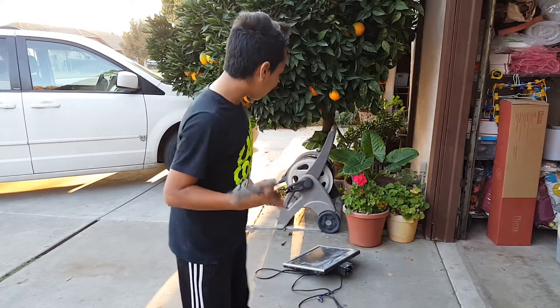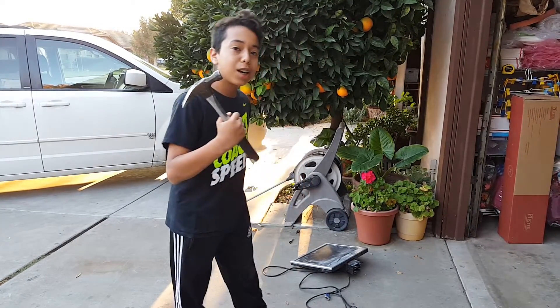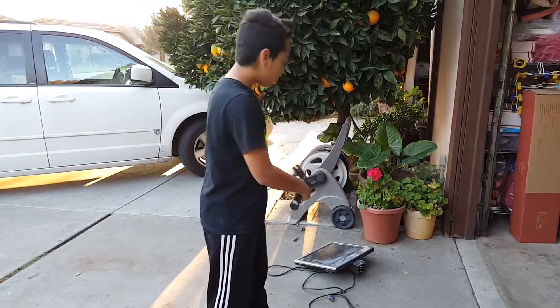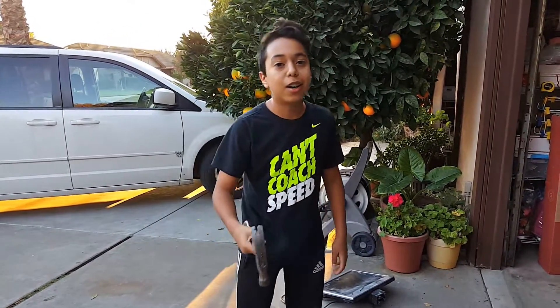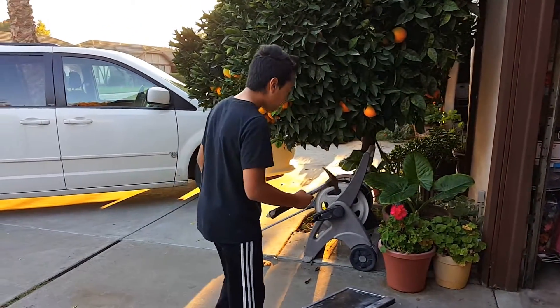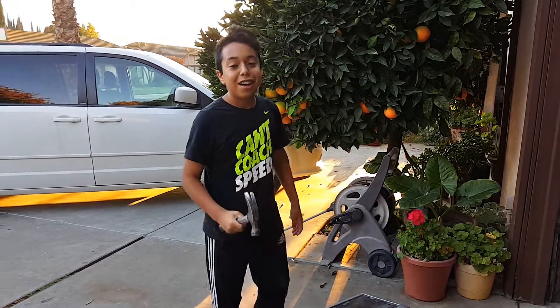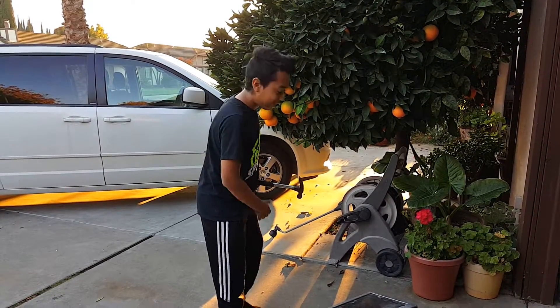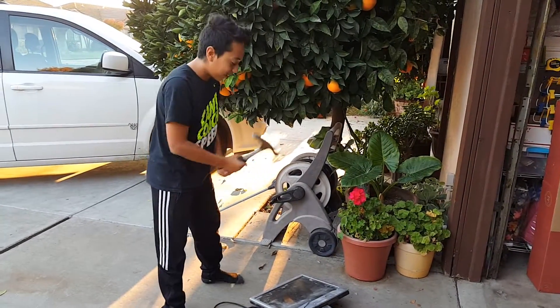Hello everyone, it's General Anything for Views, and today instead of smashing pumpkins with shovels, we're hitting this very old free monitor or computer, whatever you call it. I already hit it a little bit because my mom — I wasn't really sure she would let me hit it or not, but now she'll let me break it. So let's get into this.